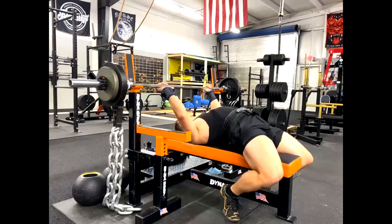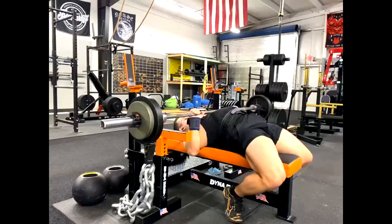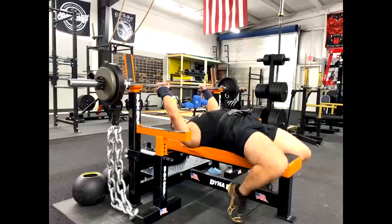Hey everybody, it's Jason Blaha here and today I want to chat with you guys a little bit about the bench press and understanding that the bench press is in a way a full body exercise.